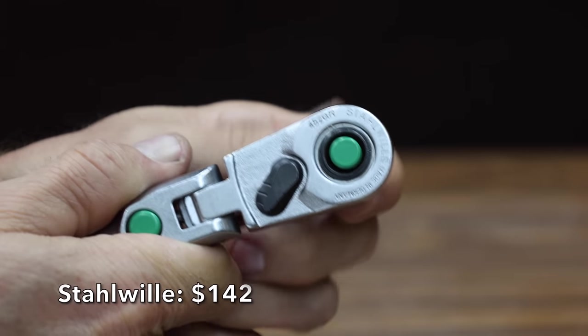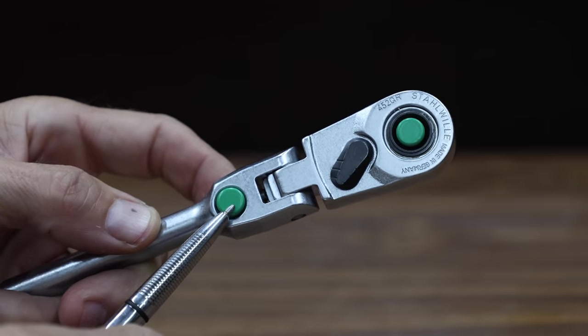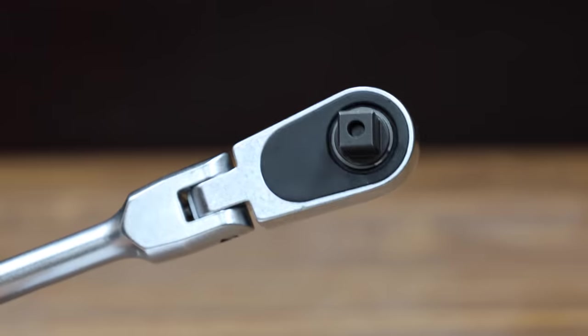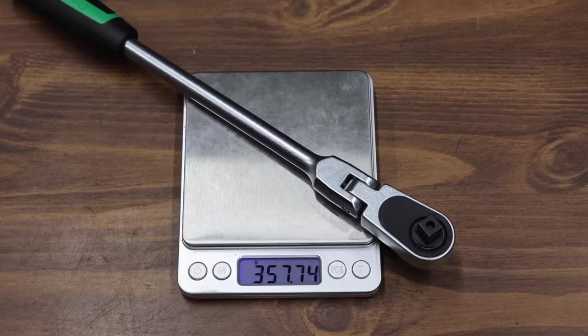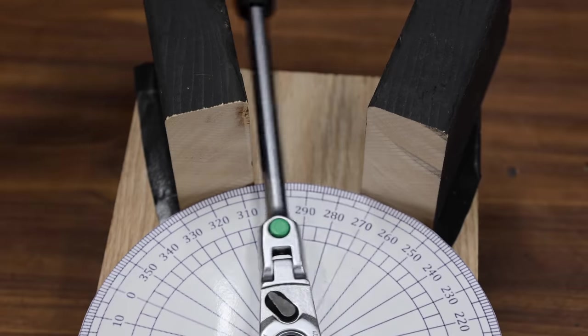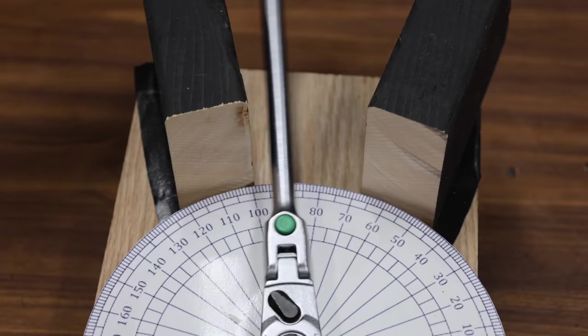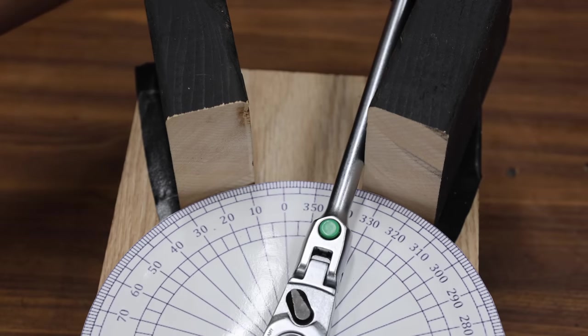At a price of $142 is this Stalwart brand. It's an 80 tooth ratchet that claims to have a 4.5 degree arc swing, with the ratchet head locking into four different positions. The Stalwart is made in Germany and weighs 357.8 grams. The Stalwart's ratcheting mechanism only has 80 teeth, but the gear set seems very well-designed. For an 80 tooth gear set, the Stalwart performed well at 19.5 passes.